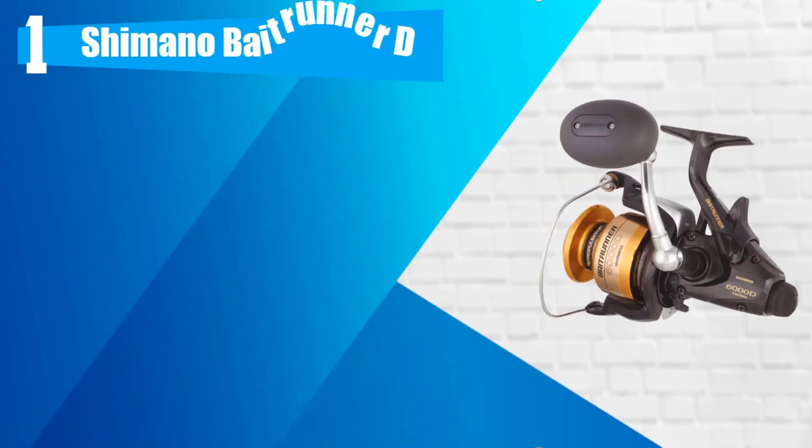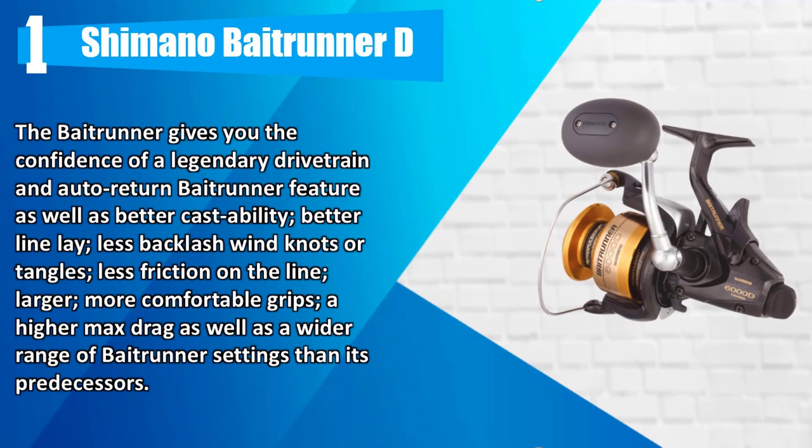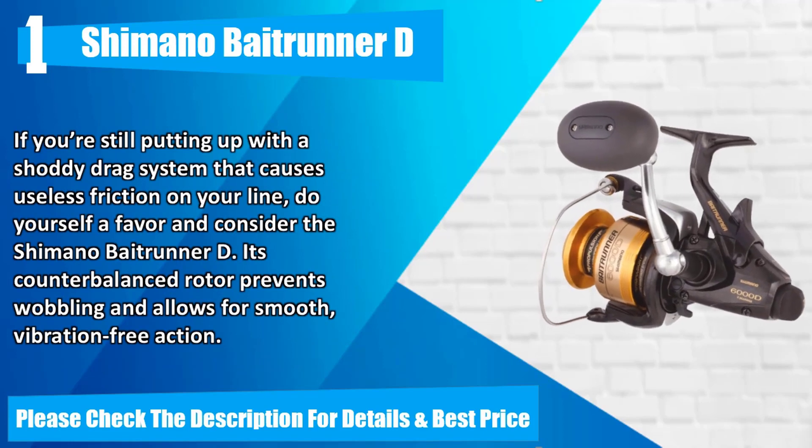Number 1: Shimano Bait Runner. The Bait Runner gives you the confidence of a legendary drivetrain and auto-return Bait Runner feature, as well as better castability, better line lay, less backlash, wind knots or tangles, less friction on the line, larger and more comfortable grips, a higher max drag, and a wider range of Bait Runner settings than its predecessors. If you're still putting up with a shoddy drag system, consider the Shimano Bait Runner. Its counterbalanced rotor prevents wobbling and allows for smooth, vibration-free action. Please check the description for details and best price.